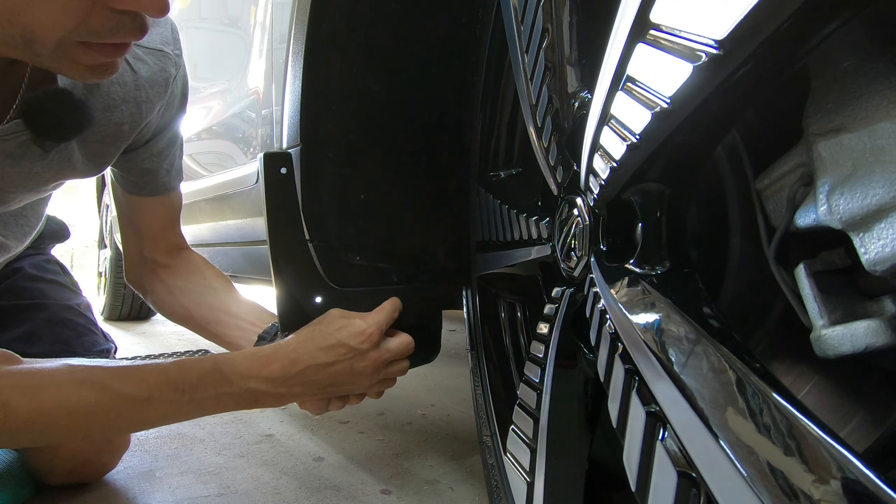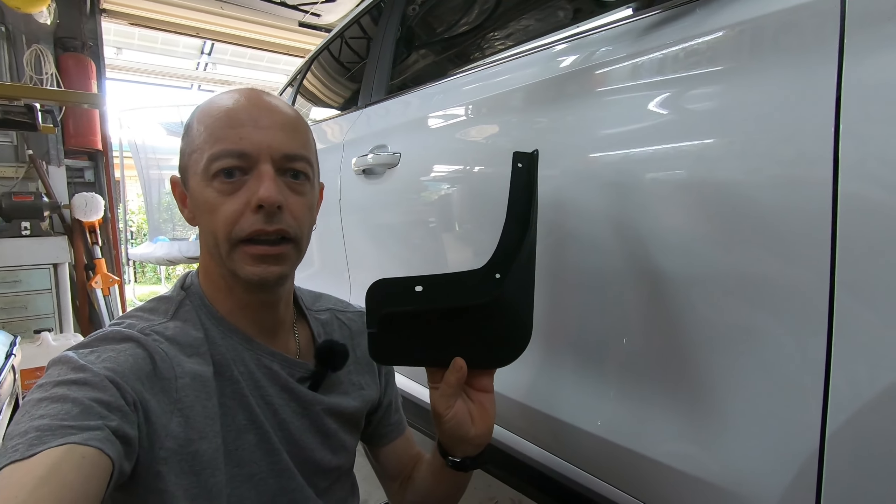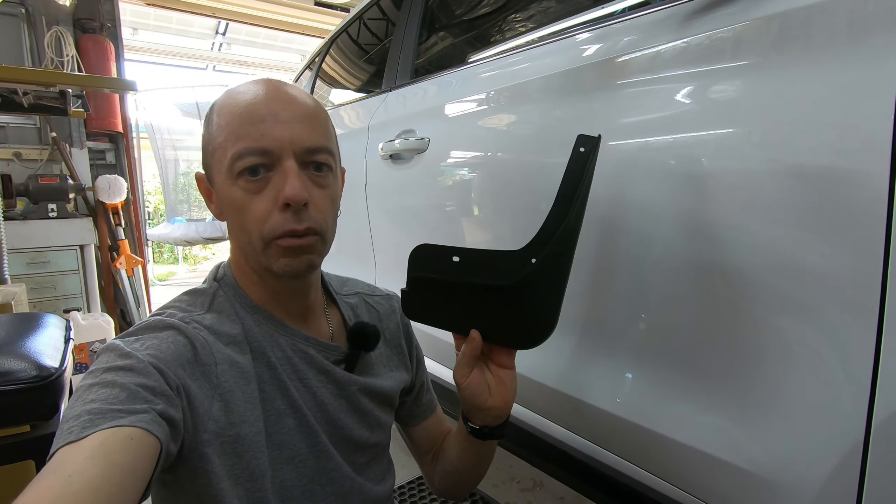We'll pop it on, position it, and decide whether to use the electric screwdriver or drill a pilot hole. You'll notice we've also got the wheel turned at full lock — that just gives us a little bit more space to work. We'll do that on the other side as well. Let's give these a bit of a clean and polish up with the protectant and get underway.